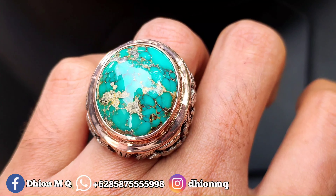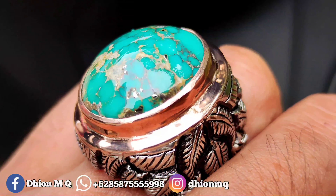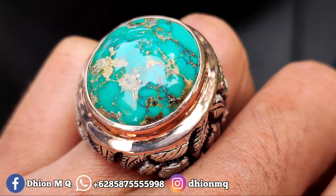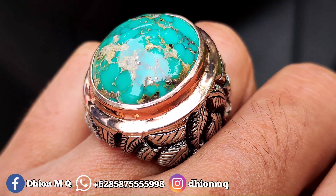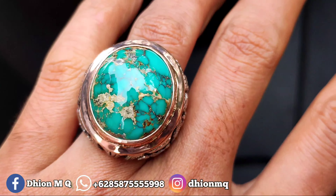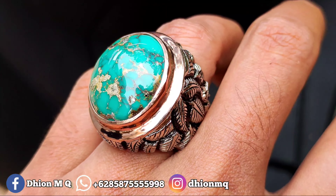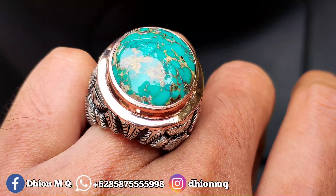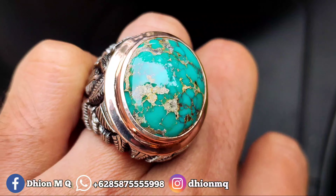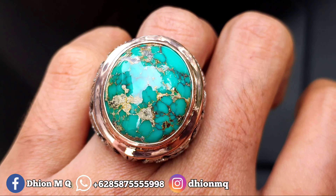Silahkan dinilai sendiri untuk kategori warnanya, untuk kategori uratnya, kemudian untuk ring pair and made nya, sangat istimewa sekali. Ini saat dipakai terasa sangat solid dan juga mewah, karena berat peraknya kurang lebih sekitar 40 gram, bukan perak kaleng-kaleng. Ini full ukiran peraknya sampai bawah, kualitasnya insya Allah sangat mantap jiwa.